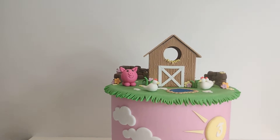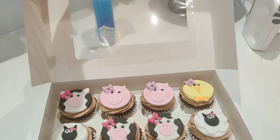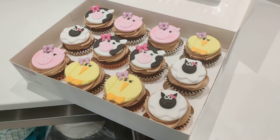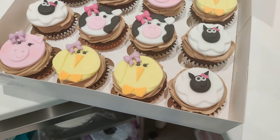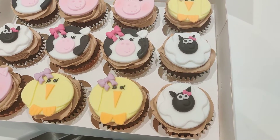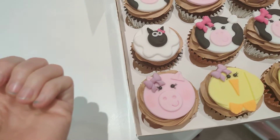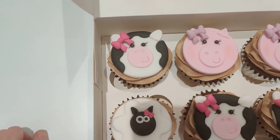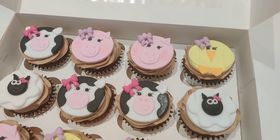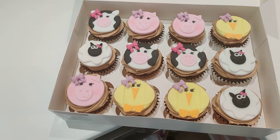I've actually done matching cupcakes as well - let me zip you across my kitchen. I'm in the middle of baking so it's a bit mucky! Here are the matching cupcakes - how adorable are those! These are 2D cupcake toppers and we've got little piggies, little chicks, sheep which look a little bit like a fried egg but you've got the fluffy sheep's body and the face, and the little cows. They've all got little bows in because it's for a little girl who turns three.